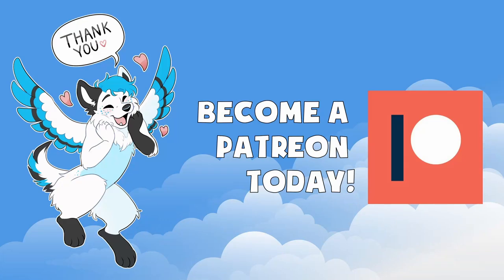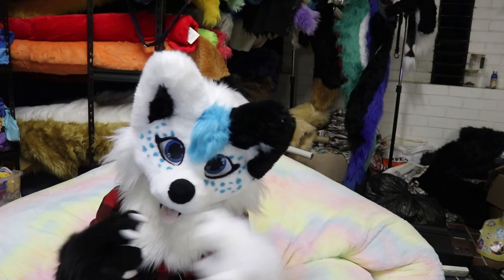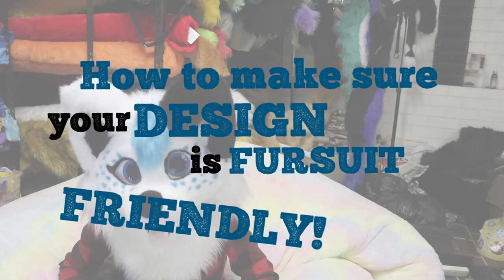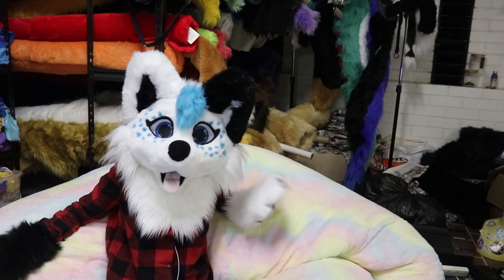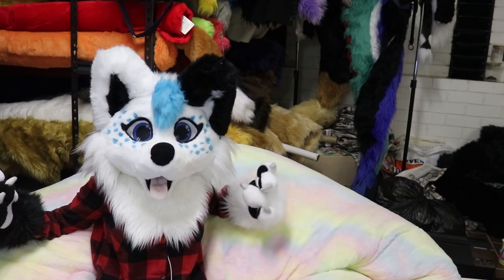This video is made with generous donations from amazing furries just like you. Hey everyone and welcome back to Make A Masterclass. In this lesson I'll be talking to you about how to make sure your design is fursuit friendly. We're on the floor today because I've just gotten back from a photo, I'm exhausted and I want to sit on my lovely comfortable giant dog bed that I have in my fur room.